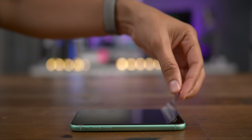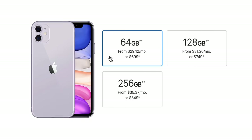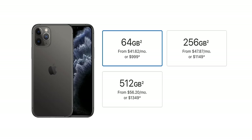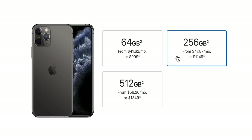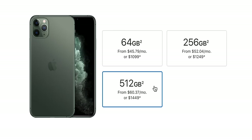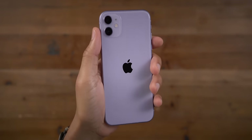Let's go ahead and get the front screen protector peeled off. Last year the XR started at $750, going up to $899. But this year the iPhone 11 starts at just $699 and goes up to $849, so you're getting more phone for your money, which just usually doesn't happen with Apple releases. The iPhone 11 Pro and iPhone 11 Pro Max cost significantly more, starting at $999 and going all the way up to $1,449.